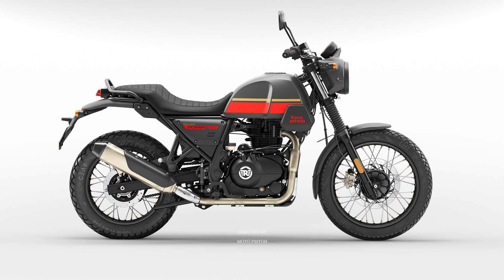The 2023 Royal Enfield Scram 411 is now available in India from INR 2,03,085, approximately 2,675 US dollars. It will be available in Europe and Asia-Pacific countries mid-year, and will later officially roll out in North America and Latin American countries.